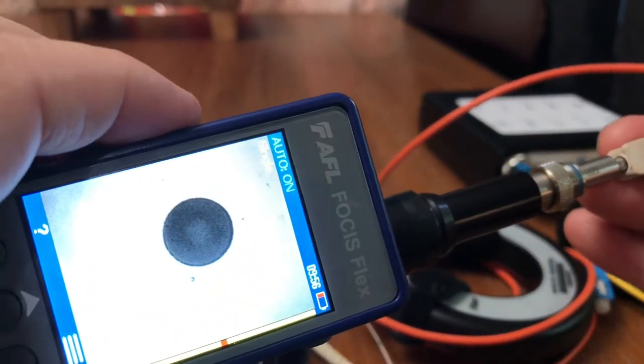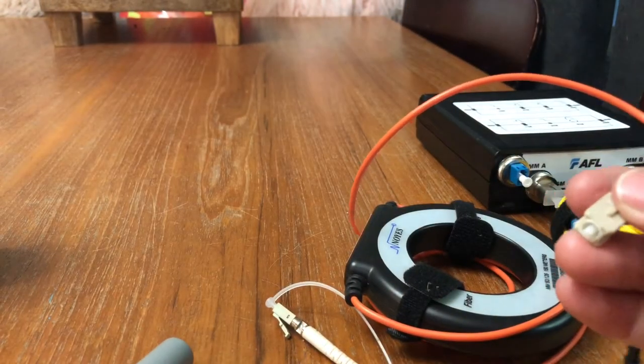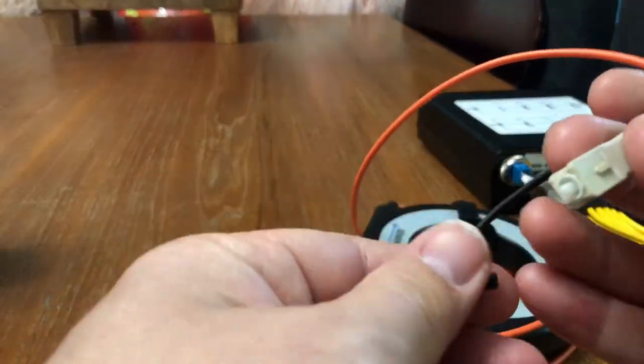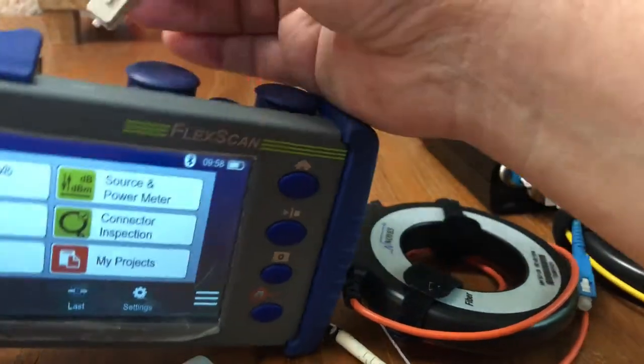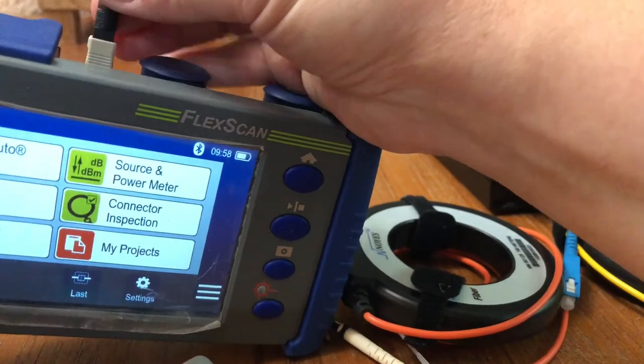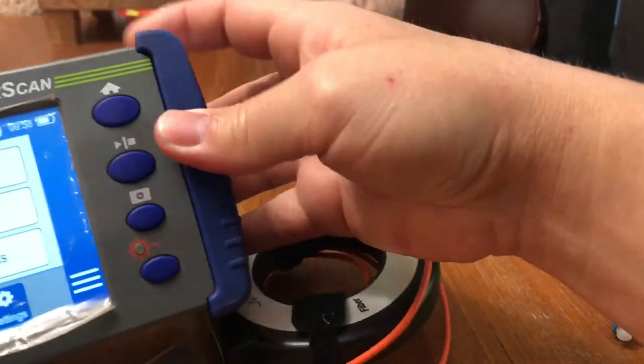Now we're going to throw it back in, give it a true one-click, slide it back in — look at that difference. Make sure you clean both connectors, including the connector that's going into the OTDR. Now that we know it's clean, we just click that guy right in.